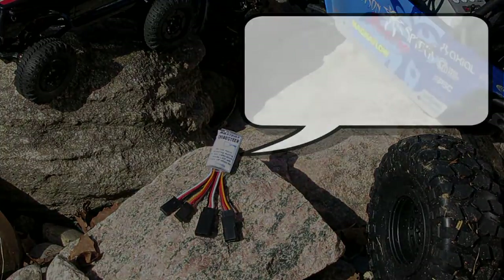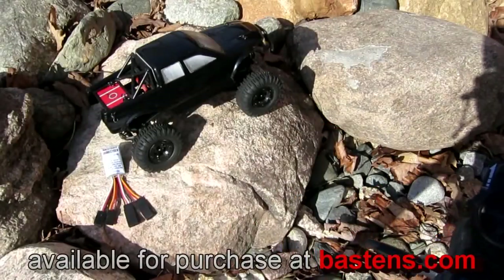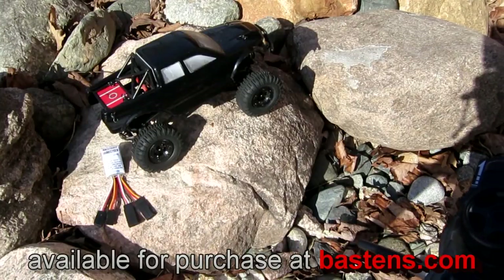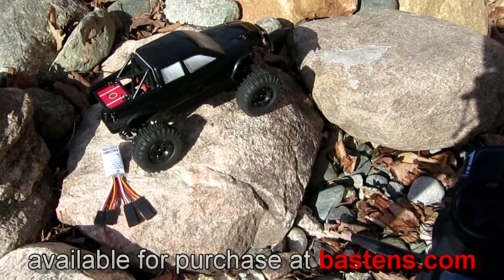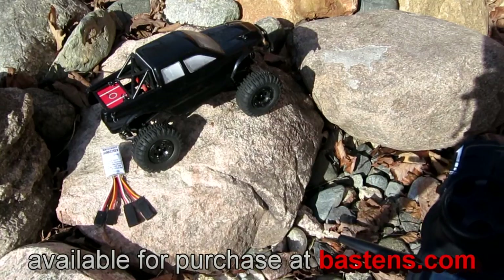Let me demonstrate. Let's start with a more common standard two-channel setup using our own wheel wiggle creation. Just for fun, we want to emphasize the compact size of the computer, so we installed it in a 1/24 scale RC crawler.